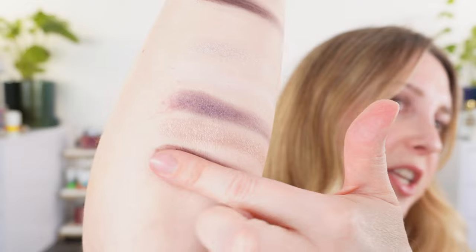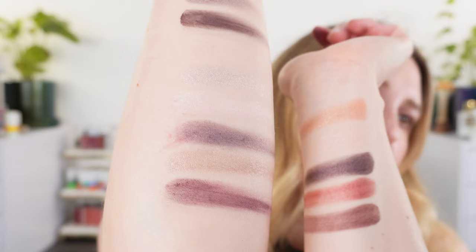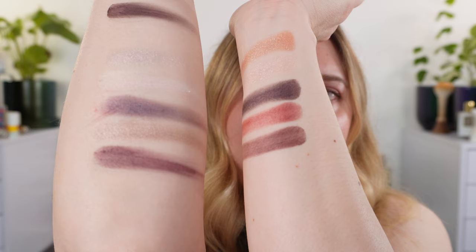The blue-based middle shade in Plum Tulle is a nice complement to the redder shades in the palette. There's also a satin rosy taupe with a touch of pink, and then the last shade looks very pink in the pan but appears more purple-based on skin — a rosy purple that's closest to the last shade in Plum Tutu, though Plum Tulle has more purple in it.